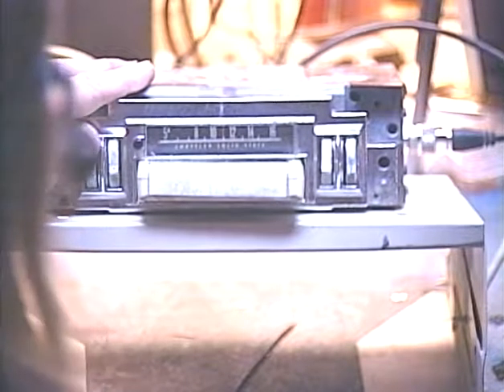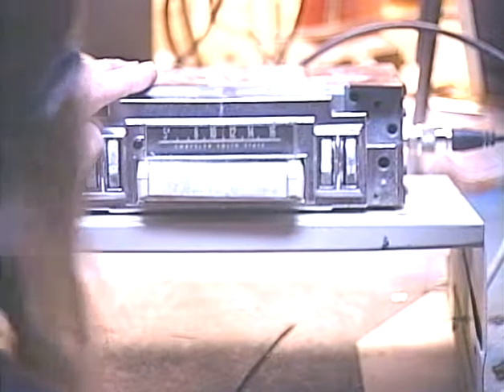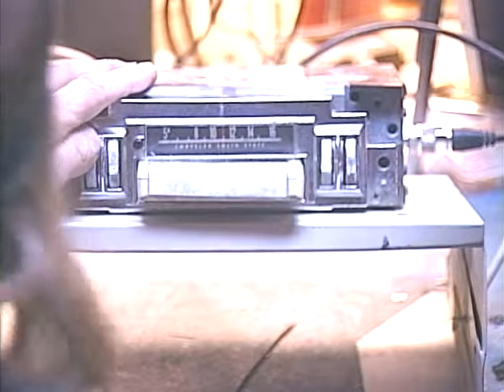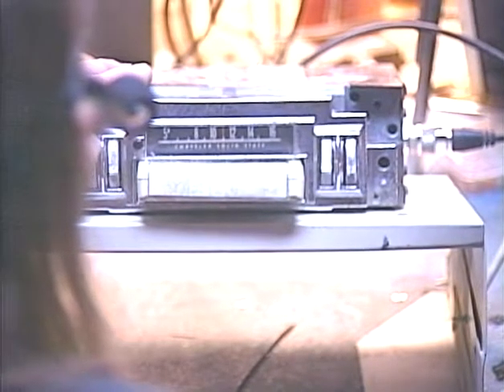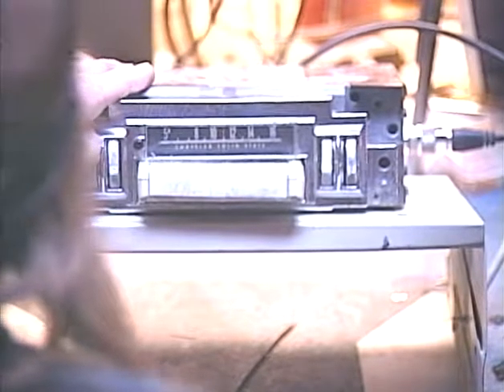You might notice that the 8-track sounds nice and bright and crisp. 8-tracks are notorious for having a limited treble response, so I've got a few tricks that I do to improve that.